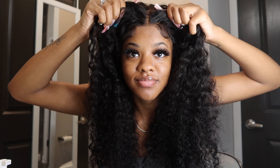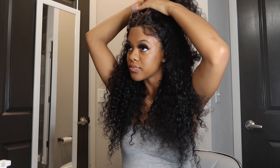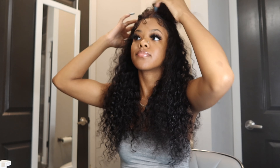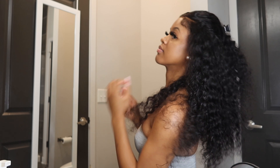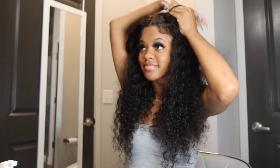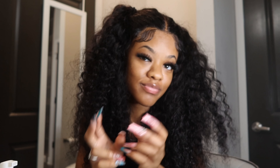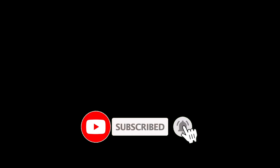Now watch as I show you guys a couple of styles that I did and how I would wear this on a day-to-day basis. This is how I would style my hair using this 5x5 glueless HD wig. Don't forget, the link to purchase this wig is in the description box below. Thank you!